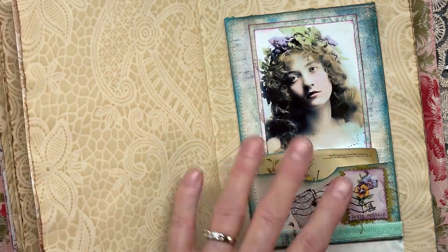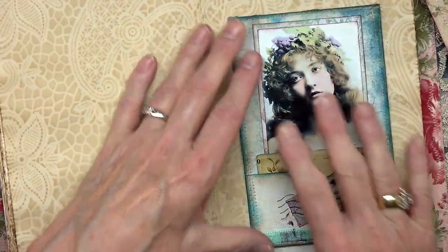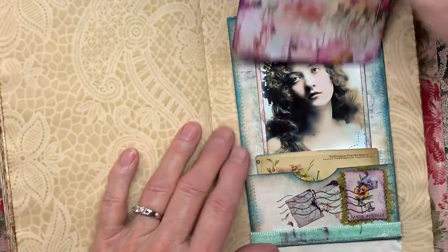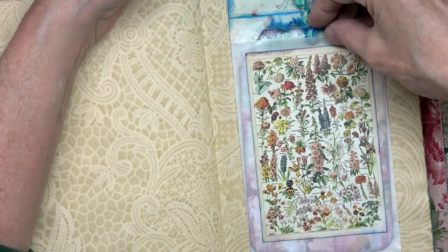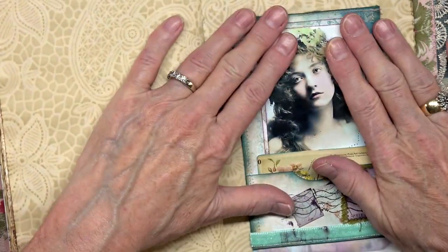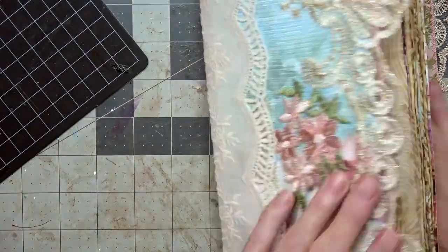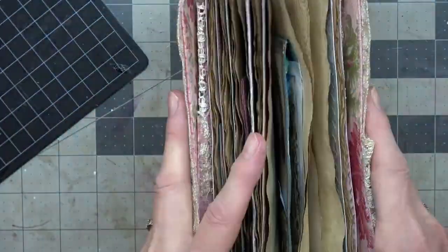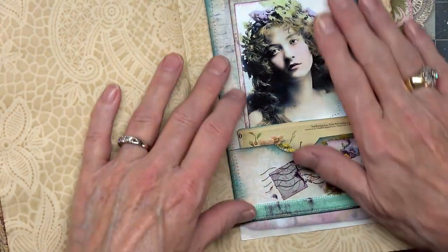I am upset about this ink getting on here, but that's the way it goes — it's okay Angela, it'll be okay. So there we go — we now have a beautiful little journaling card and tag. And of course this will stay closed just with the book. Actually, I think that will take care of it — if it gets in the way we'll make a thing here and tie it closed.